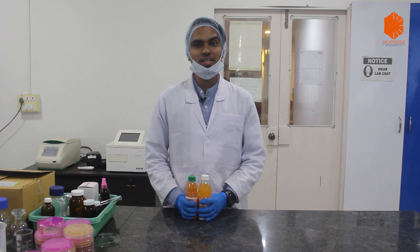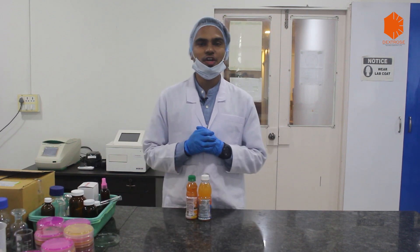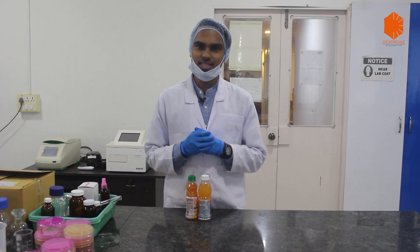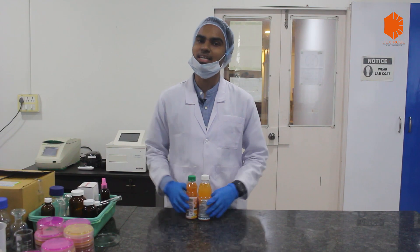Another important aspect is we should not eat and drink inside the laboratory. Because in a laboratory we are dealing with a lot of pathogenic organisms, we are carrying out different kinds of tests, and we are using acids and other chemicals. So it can affect our health and may cause personal harm. We should avoid eating and drinking inside the laboratory.